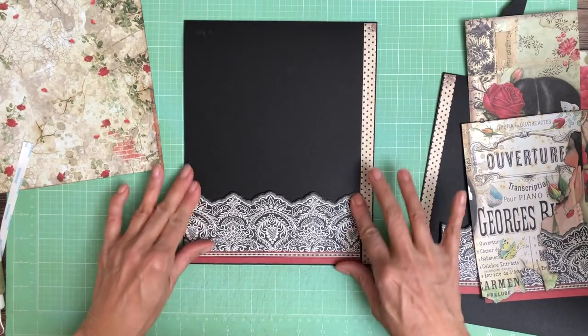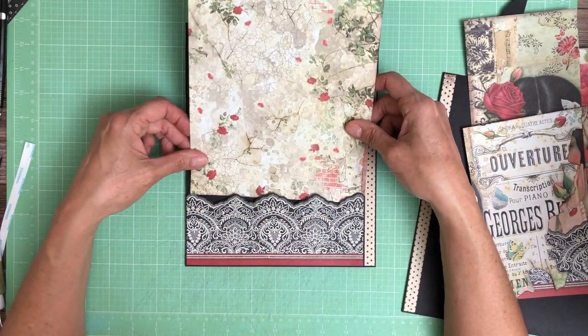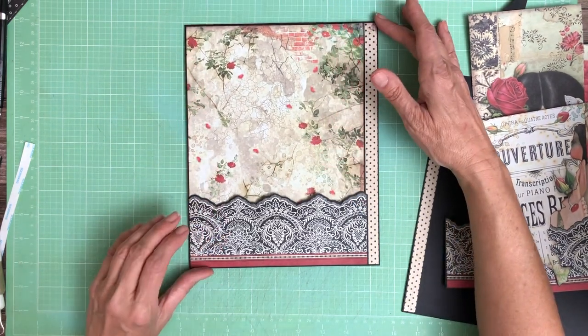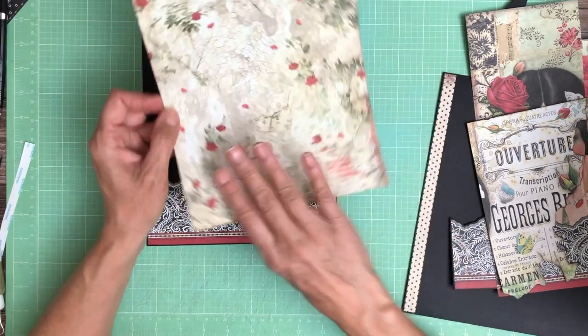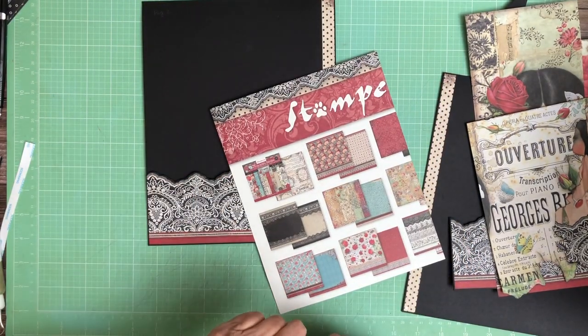There we go. Now this is the background that we're going to use — it's going to go on to the pocket like so. I've got a little more paper than I need but that's all right. This is the right side. Both these pieces came from the background pack.